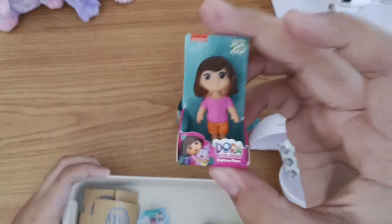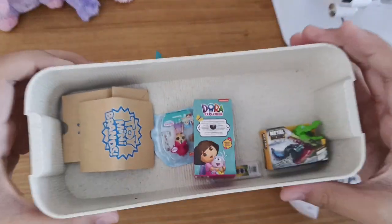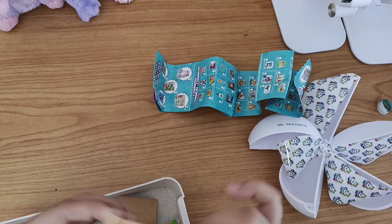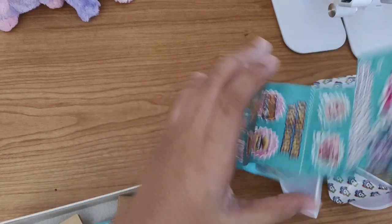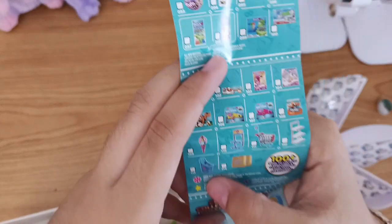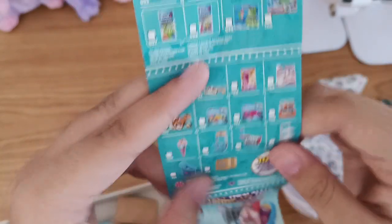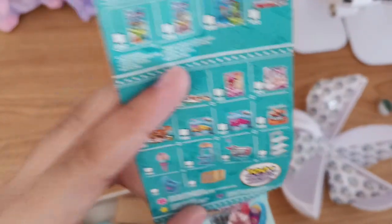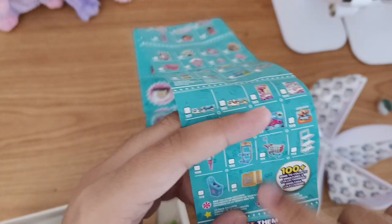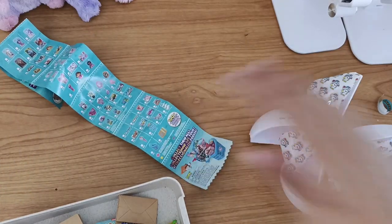We got a Dora one. And this is the shopping bag that you can get - in the collector's guide you can get a shelf, a shopping bag, a shopping cart. And yes, that's it - that's my unboxing for now, bye!